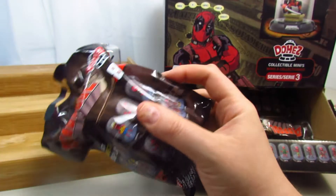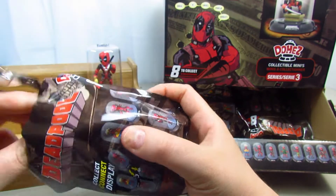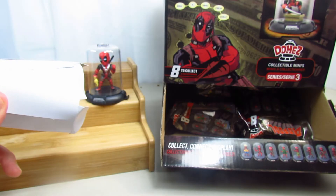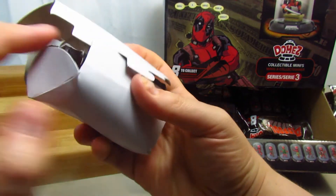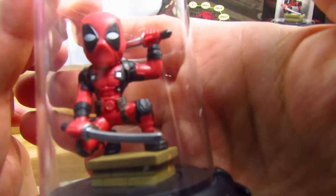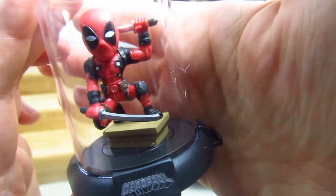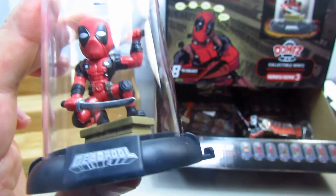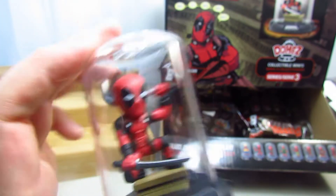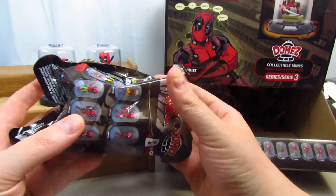Let's open up the next one here. It's the one with him on a ledge, guys. There he is. There's weapons — it might be a ledge or a building top, I'm not sure. But how cool is that? Very cool.